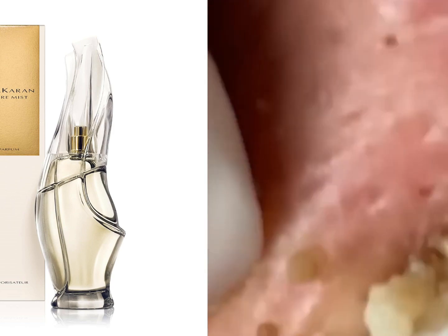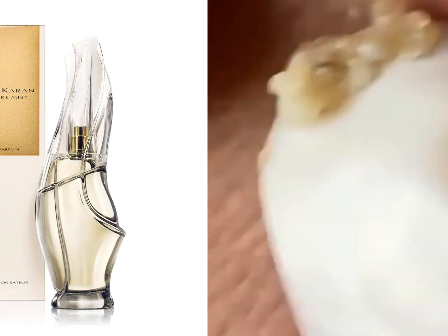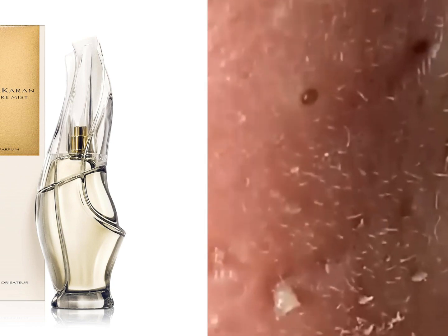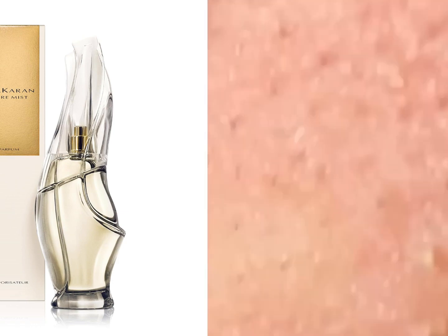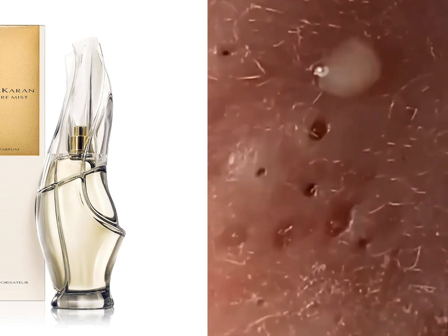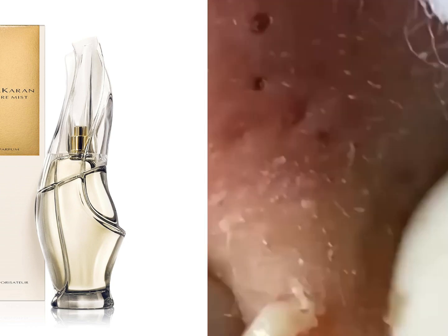When applying perfume, it's best for men to focus on pulse points, such as the wrists, neck, and chest. Holding the bottle several inches away from the skin, a light mist of the fragrance can be sprayed onto these areas. It's important to avoid rubbing the fragrance into the skin, as this can alter the scent.